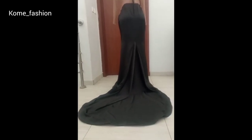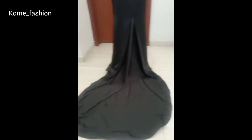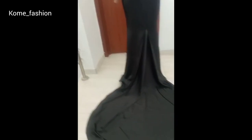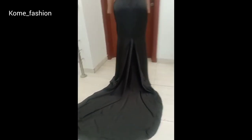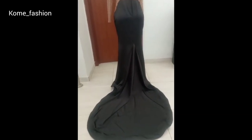Hello everyone, welcome to another video tutorial. In this video we'll be learning how to make a mermaid skirt with a tail. You can see how it is on my dummy — you can see the tail flowing. It's not flowing that much on the dummy because the dummy is way taller than me.